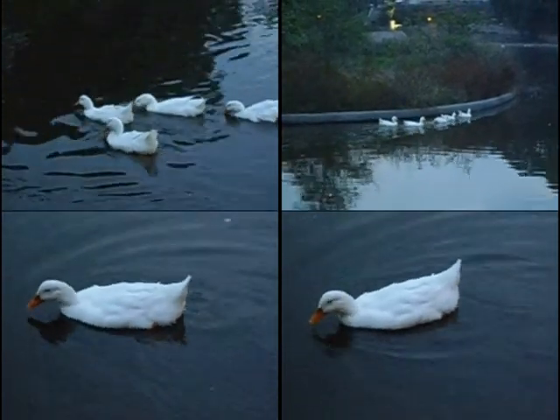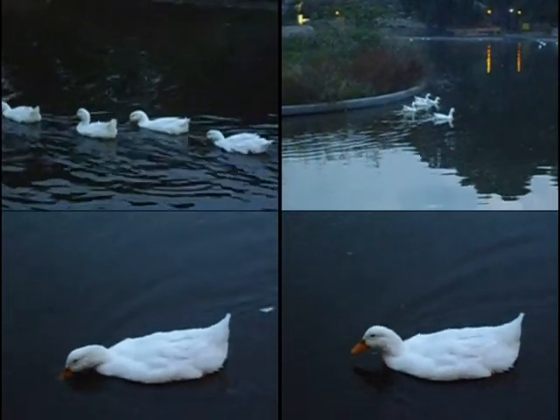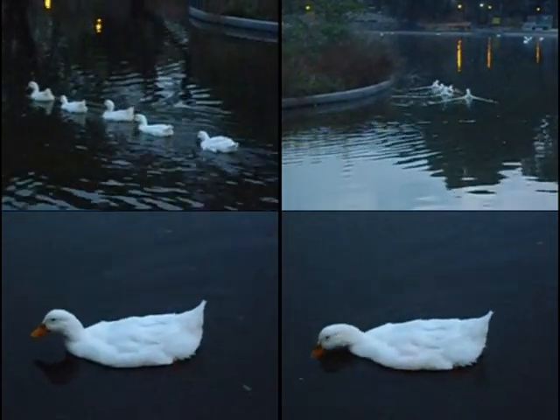90% of that duck breast will be cooked on its skin. This keeps the duck nice and moist, but more importantly, it stays crispy. Once the fat comes out, turn the duck over. Nice, high, hot heat.